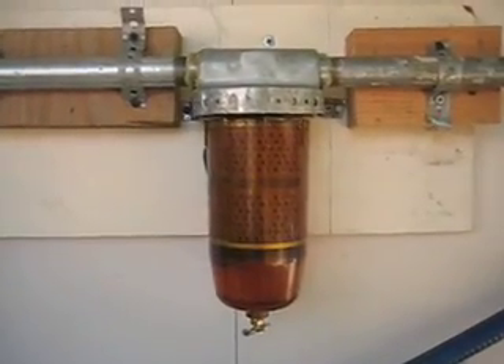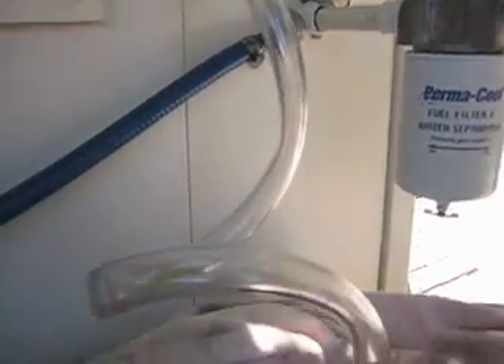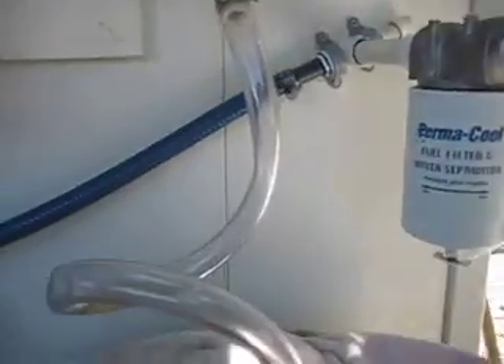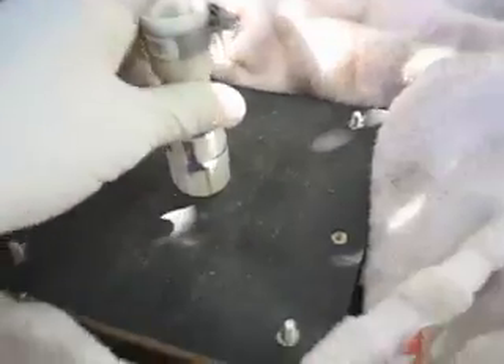From there it goes to a 10-micron Goldenrod filter, then along and down. I put a little trap in here just because I wanted to see the quality of the oil as it comes out the first time. Then that goes into the second drum, which has a 5-micron sock dangling inside. You can see the thermometer there — it reads 110 degrees, and it's probably in the 70s outside right now.